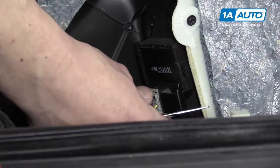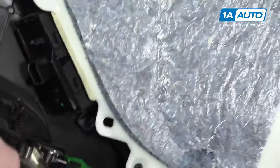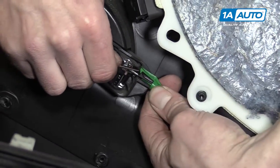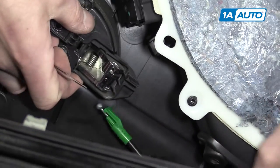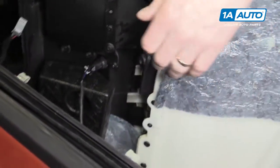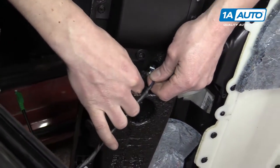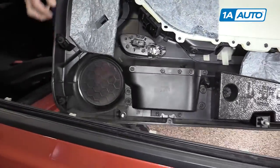Then you can pull the window switch straight down. You've got your power window switch, which you'll push the tab down on and pull out. Then you've got your door handle connector. And lastly, you have your trunk switch, with the tab on the bottom. And now your door panel is free.